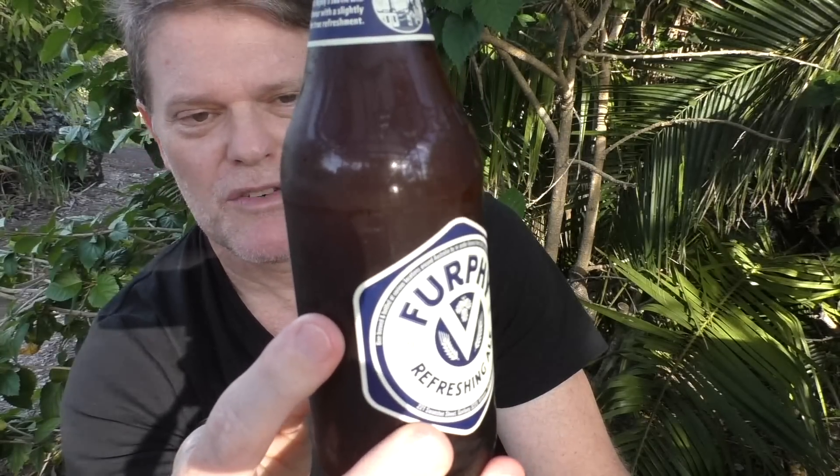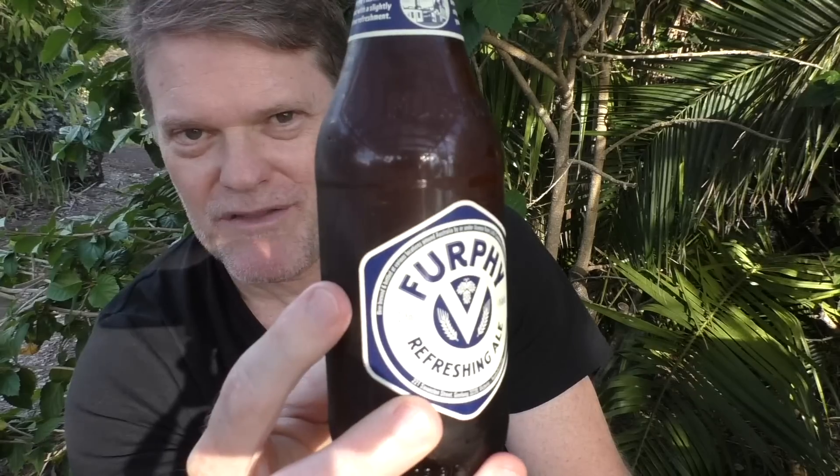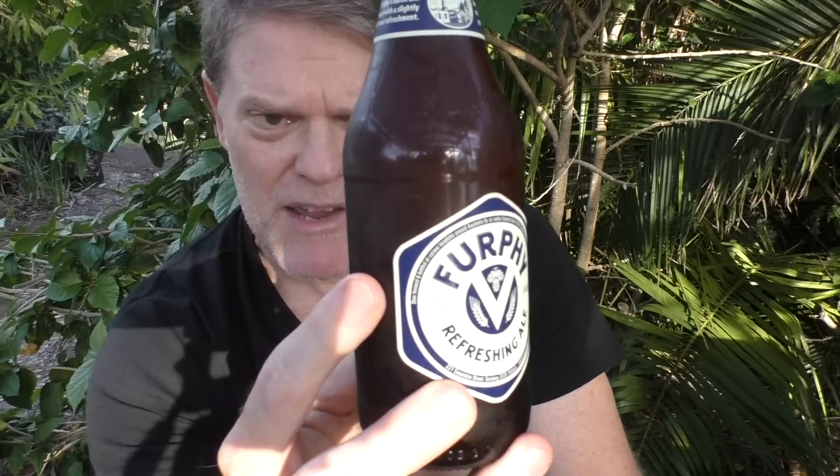Furfy is a Victorian beer from Geelong. On the back it says long before Furfy meant tall stories, it meant water tanks made by the Furfy family of Shepparton. So maybe they made water tanks and figured, hey, let's throw some hops and malt in — quite a brewery they started. Little Creatures owns it now and I think this is a beer to remember the Furfies of Shepparton for what they've done for beer in Australia.